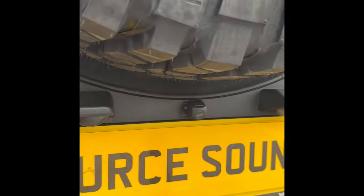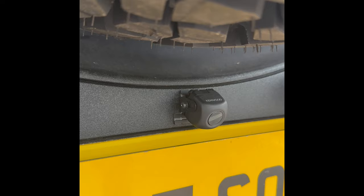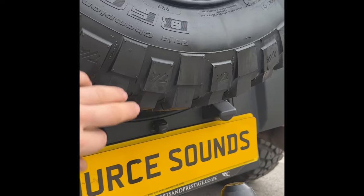At the back of the car, you can see the camera is tucked away in the middle of the reg plate lights — it looks really neat and tidy. We've angled it so you can get the best view without seeing too much of the spare wheel.